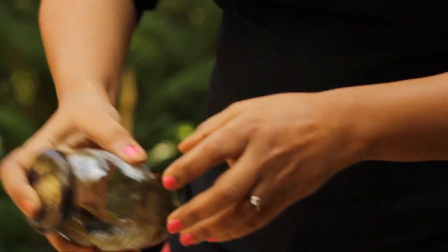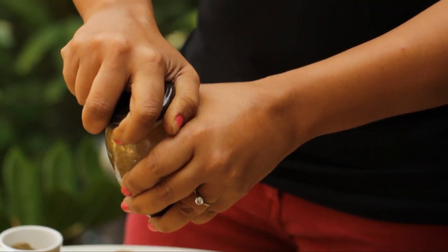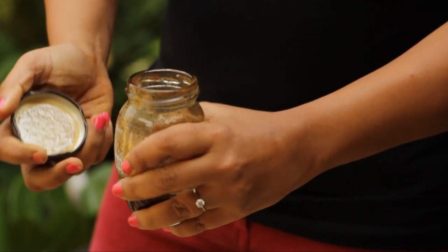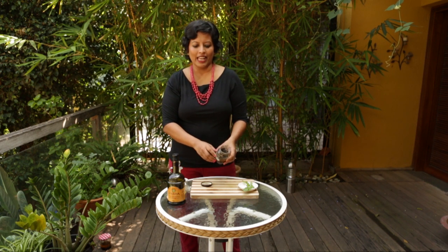Screw the lid on tight — you don't want dressing all over the place. Give it a good shake so the oil and the vinegar come together. See how after shaking, the oil and the vinegar have come together to form a uniform salad dressing.